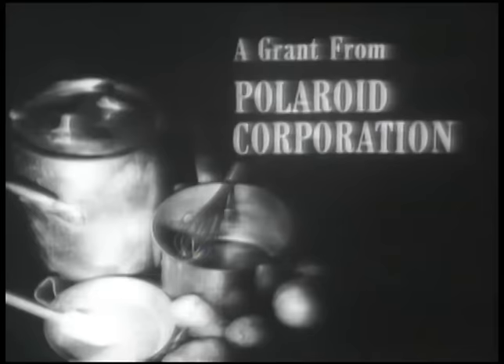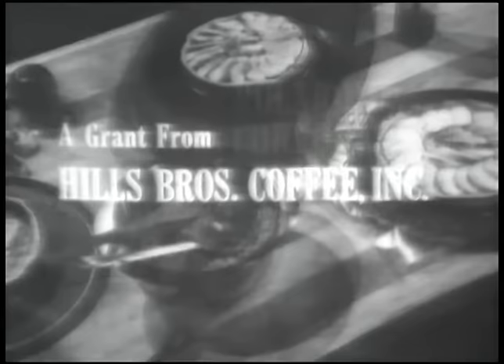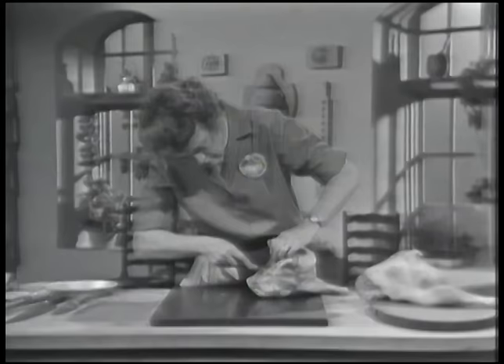The French Chef is made possible by a grant from the Polaroid Corporation and by a grant from Hills Brothers Coffee Incorporated.